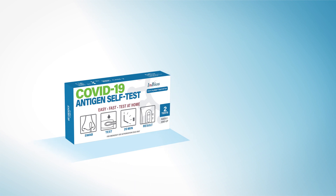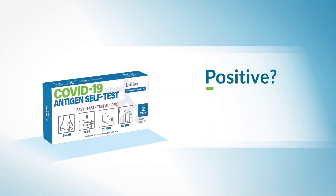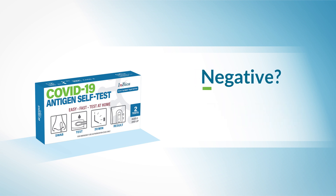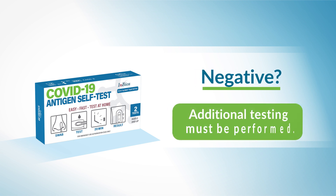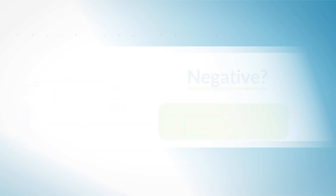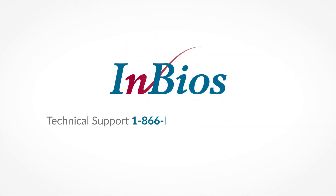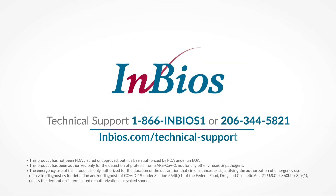Do I need to test more than once? If you test positive, you do not need to test again. If you test negative, additional testing must be performed. This is called serial testing. Please see the instructions for more information on serial testing. For help using the InBios SARS-CoV-2 Antigen Detect Rapid Self-Test, please call or email.